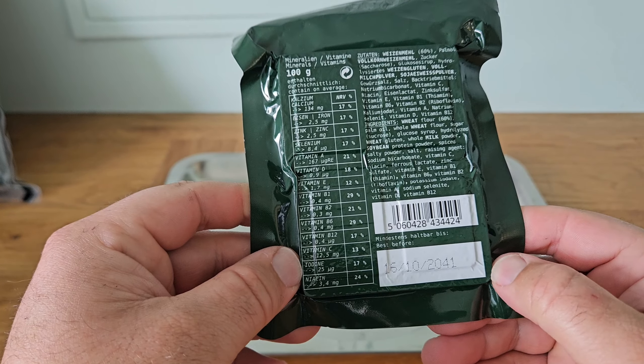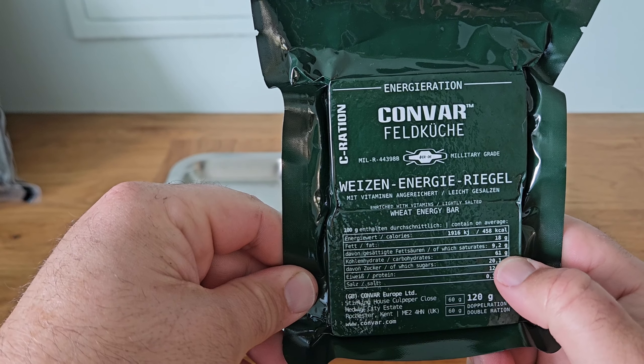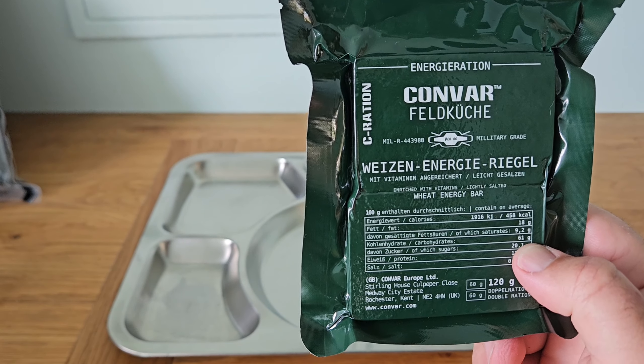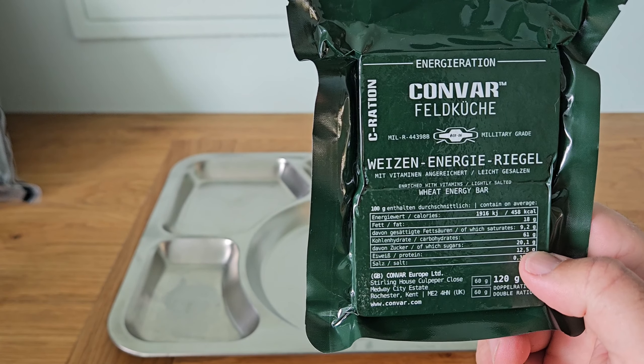Calorie-wise, this is 458 calories. It contains 18 grams of fat, of which saturates are 9.2 grams. Carbohydrates are 61 grams, of which sugars are 20.1 grams. Protein is 12.5 grams and salt comes in at 0.357 grams. This is a 120 gram bar and it comes in two bars.